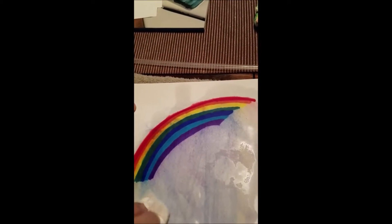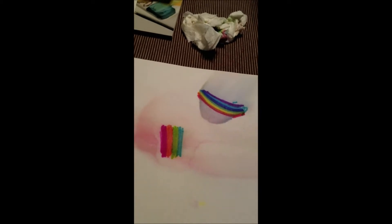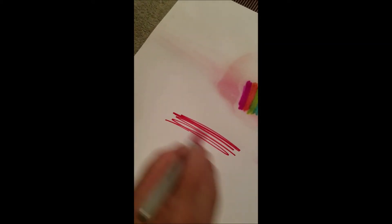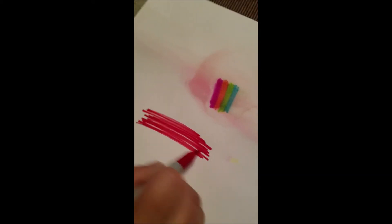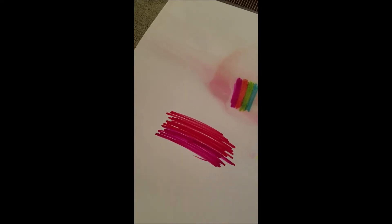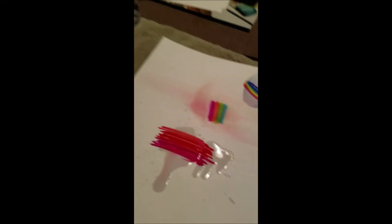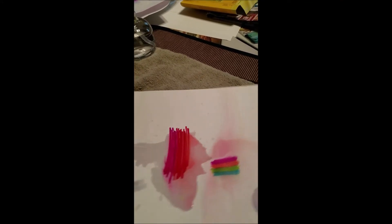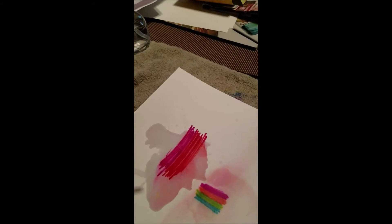One other thing Terry and I did — this was Terry's idea — look on the towel, we have a rainbow! We colored some colors, sprayed the rubbing alcohol, and then we blew on it with a straw. You could see it somewhat. I wouldn't consider this a failure, but it wasn't the success I hoped for. It did kind of blow it out, and you can see the edges — that does look pretty.